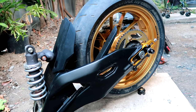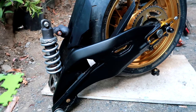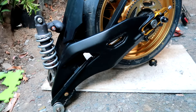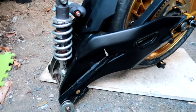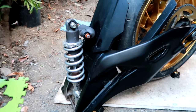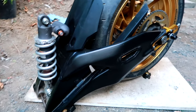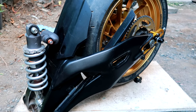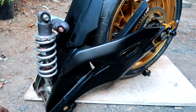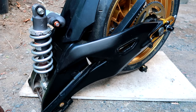Sprocket, caliper — from the R1M talaga. Yung swing arm, from the R1M. Kaya set na ang pagbili ko niyan sa R1M. Pag i-convert ko niyan, madali lang kasi konti lang yung conversion. Kung set na yung bilhin na swing arm, mas mabuti kasi less hassle at less conversion na siya.